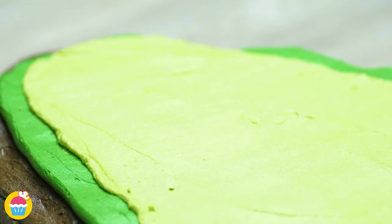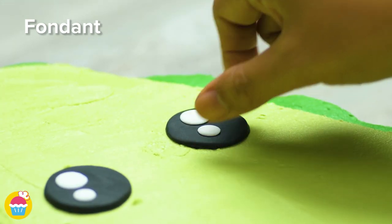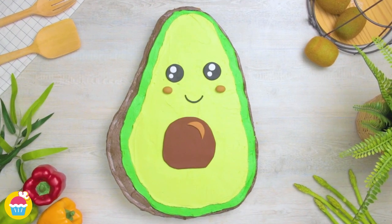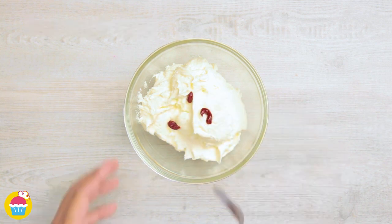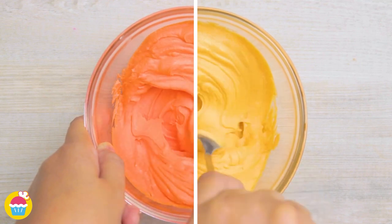We're going to put eyes on, a nose, some cheeks and a mouth, and of course don't forget the stone in the middle. For our next recipe, we're using red food colouring — mix that into your white buttercream and you get orange. We're doing dark orange and a light orange here.